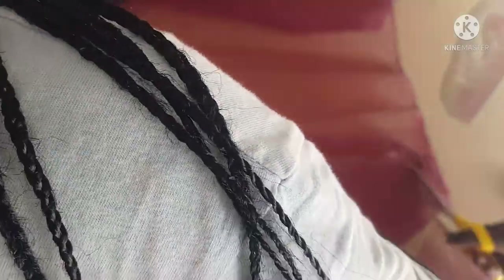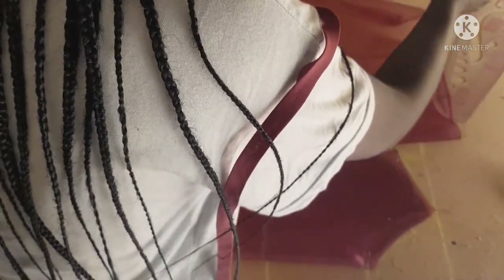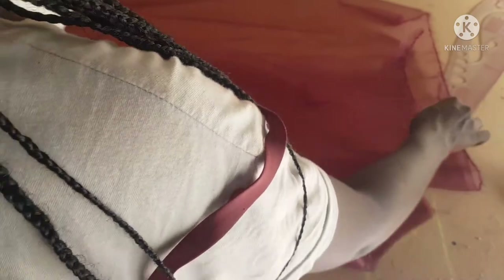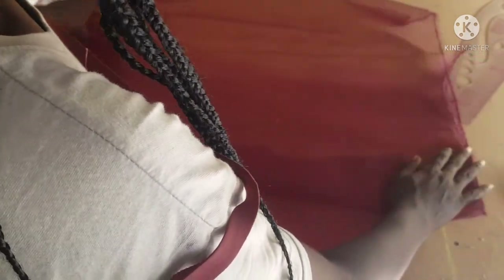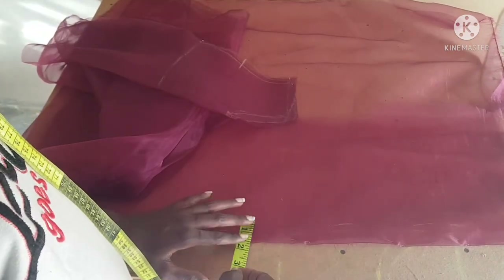Now that I'm done cutting this out — because it's going to have a zip at the back since it's a fitted crop top — for the back I'm going to fold my organza again. I'm going to mark one inch, which serves as the zip allowance, marking it all the way down.